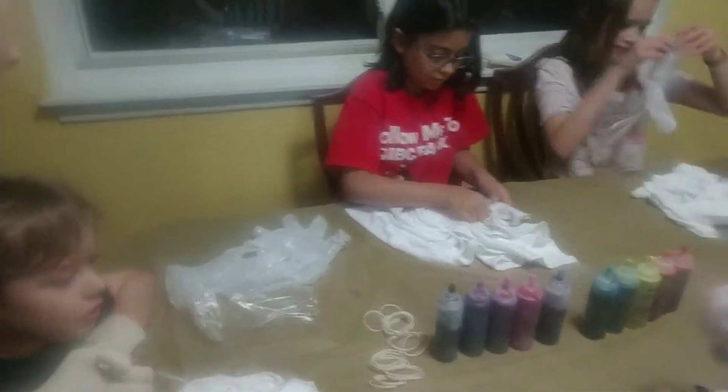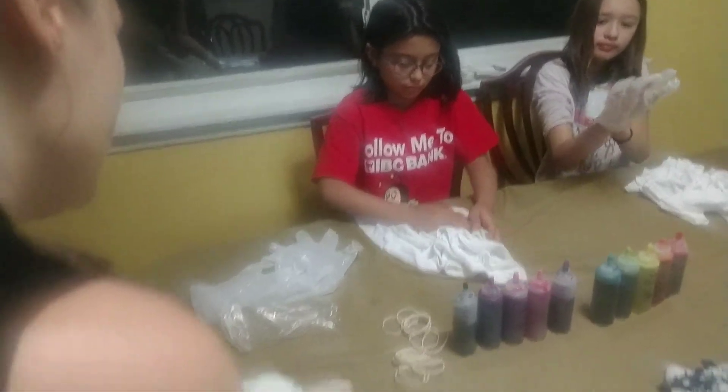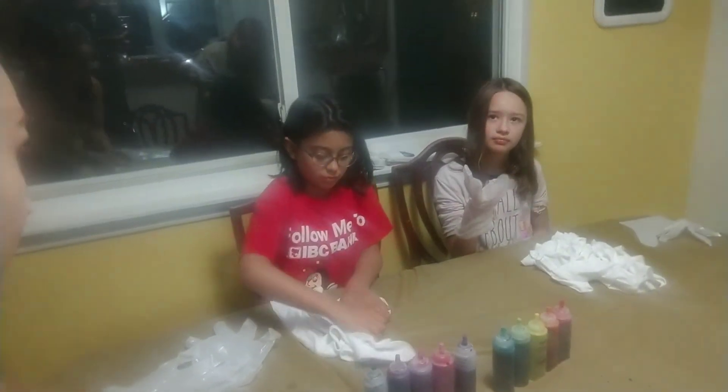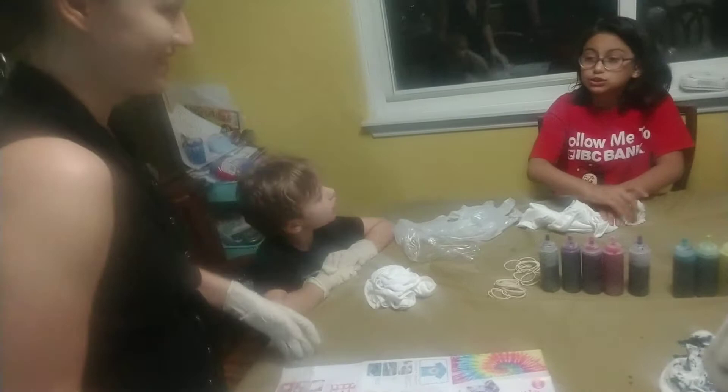Wow. Yeah. Does this look okay? Seemed like it. It's more scrunched than hers. I would do a little bit more, but... How about that for him? Does that look good? Totally. You're the professional. I think he did a great job.